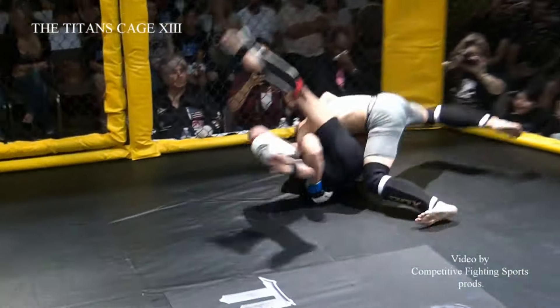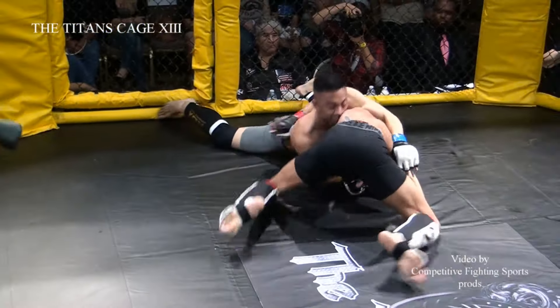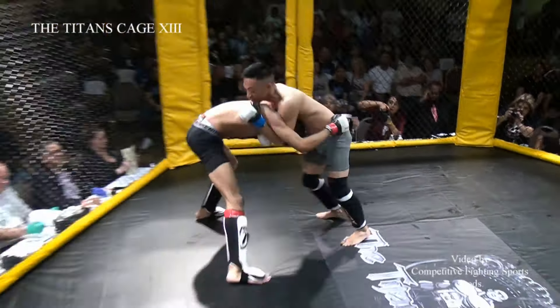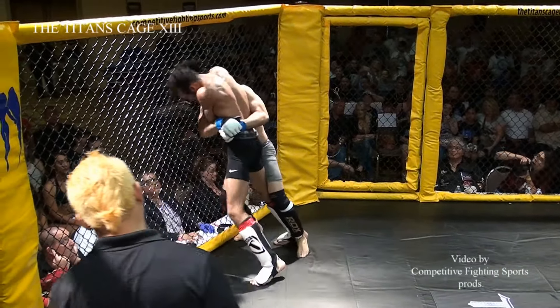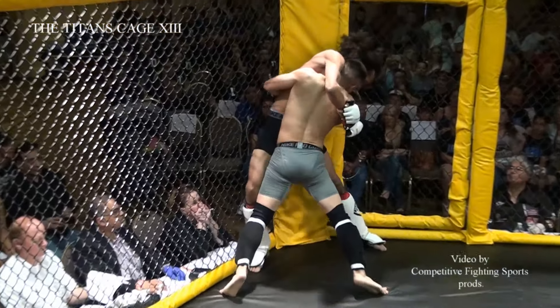Robinson comes out with leg kicks and immediately gets taken down. He's holding on to that guillotine. They are going for a scramble right now. Robinson is feisty and finds himself back up on his feet. David Kerrigan is extremely strong for his look — he doesn't look like he's that strong, but he's a really strong kid.